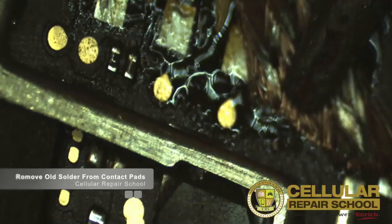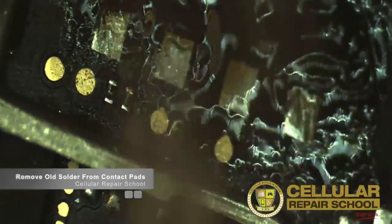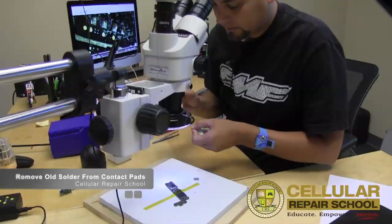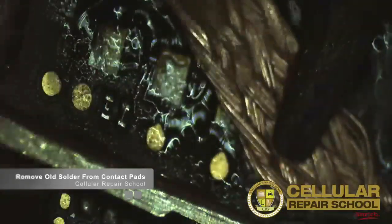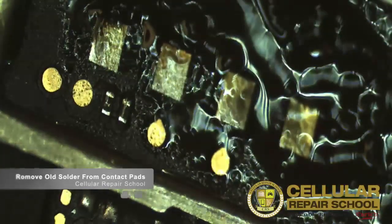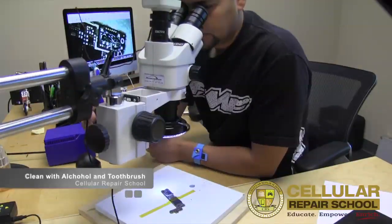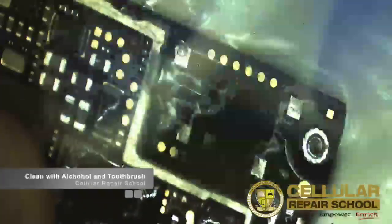I'm going to need a little bit more flux on my solder wick. I've got just a tad bit on this contact pad which will get in the way — all right, good enough.